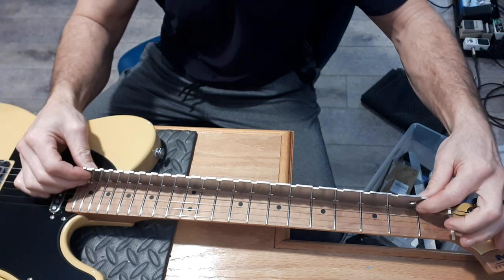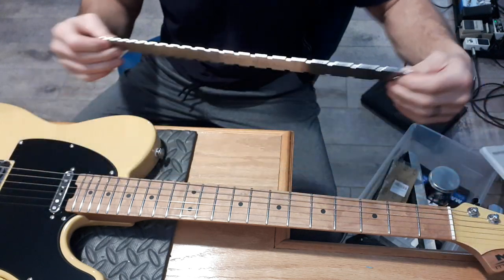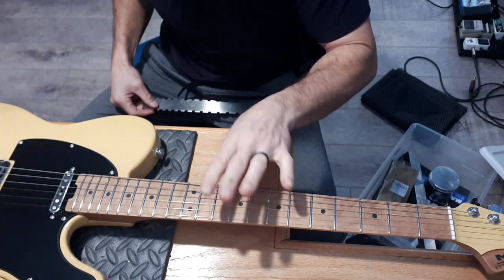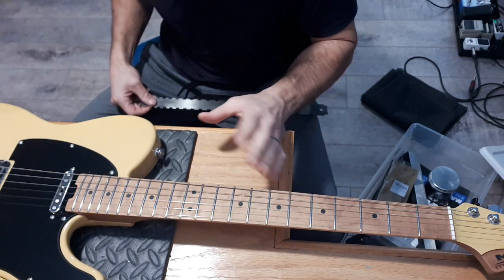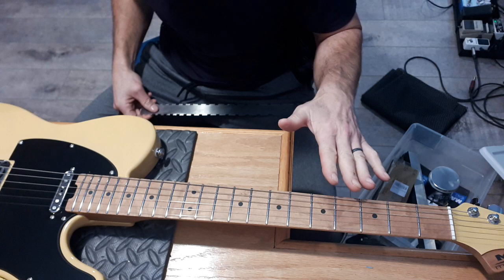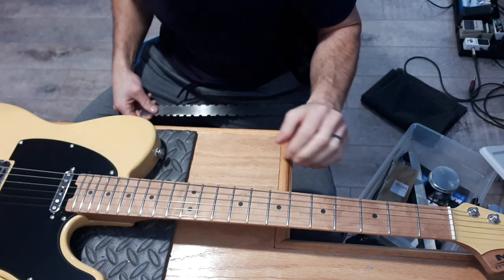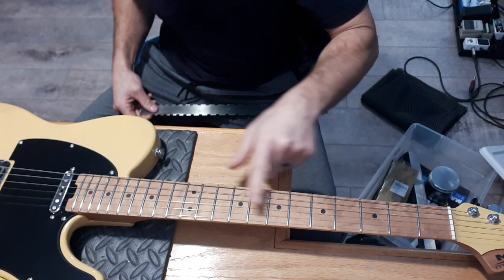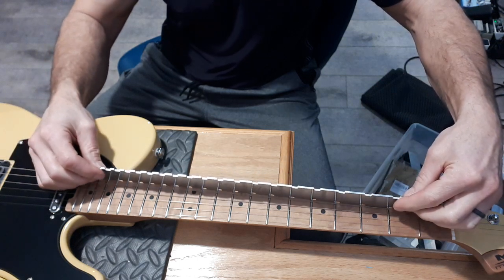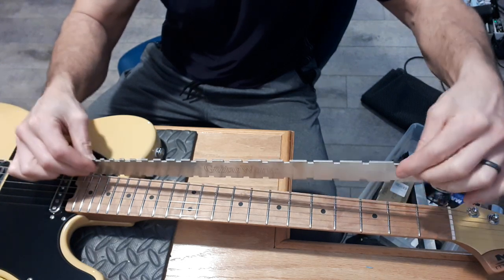I noticed that the neck is back bowed a bit. When I was testing this thing I was tuned to E-flat, so even less tension than there should be on the neck. You know how I was telling you in the other video that the neck was super straight? Well it was actually back bowed a bit - and still these frets were playing flawlessly with no fret out. That says a lot for the fret work of this guitar. My straight edge is rocking back and forth, it's definitely back bowed in the middle.